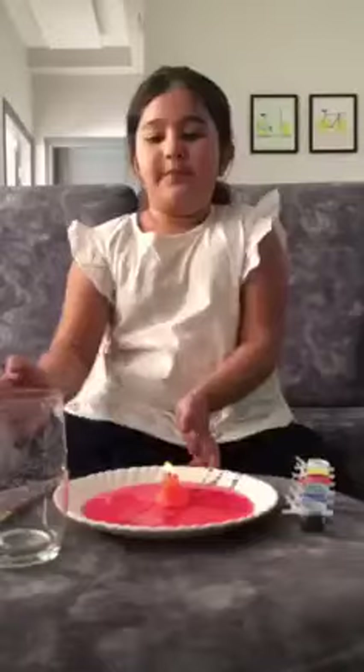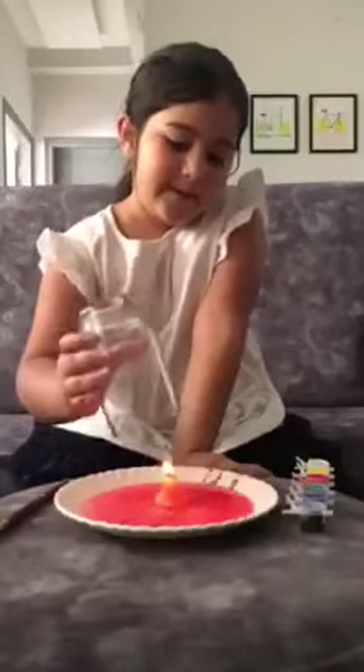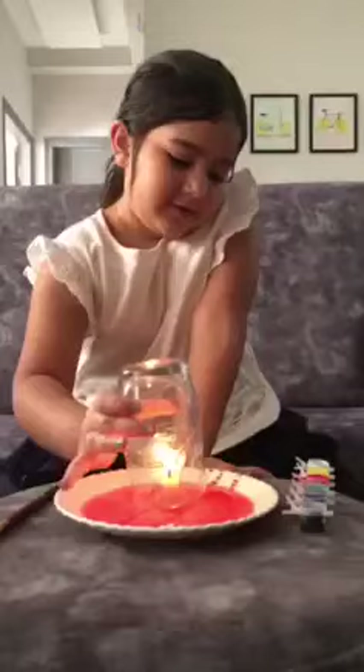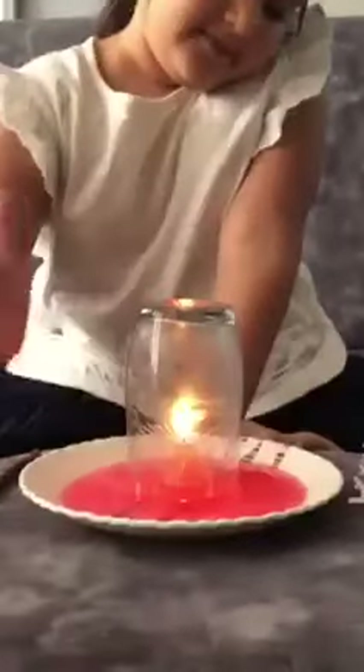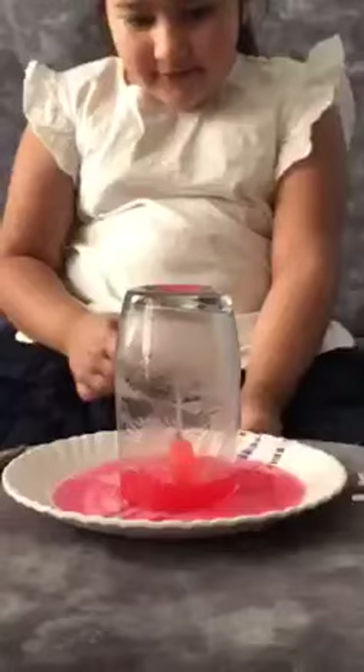Now I will put the glass upside down, slowly. Put the glass upside down. Now you can see the water rising up.